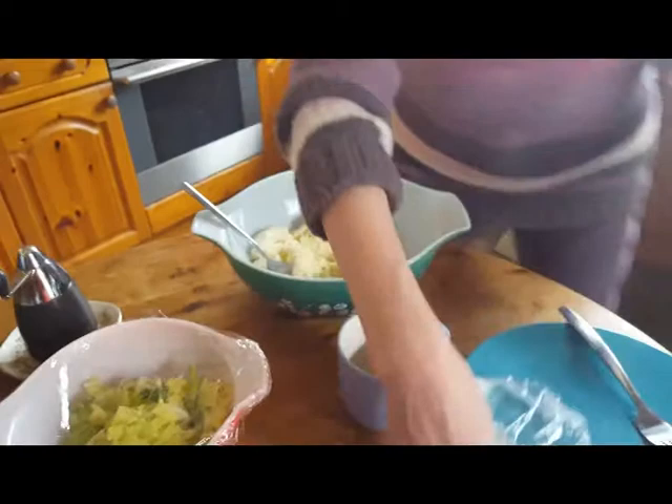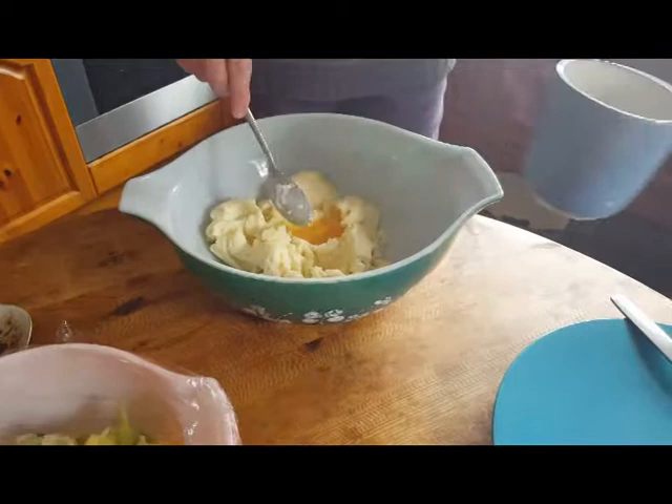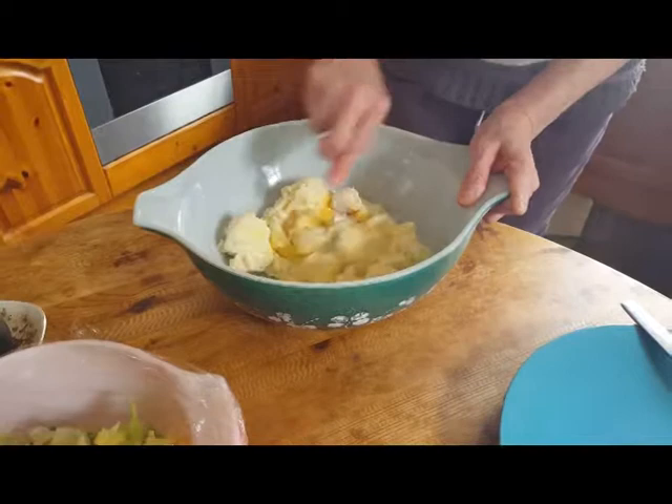I'm going to put the egg and the cheese in next. I'm going to go with the egg. You do not have to add the egg — I just have it here and it helps to bind it. But they will stay together even if you don't add the egg, I promise you.